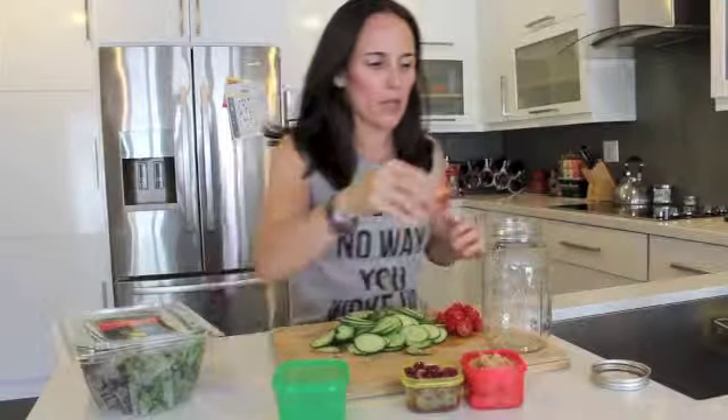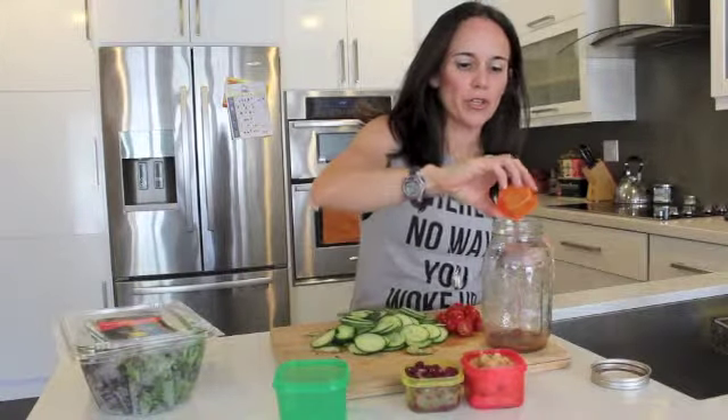So here we go. The layering is crucial. The first layer we are going to do is salad dressing. I'm using my portion control containers to keep me in check with my portions. So this is the first layer.